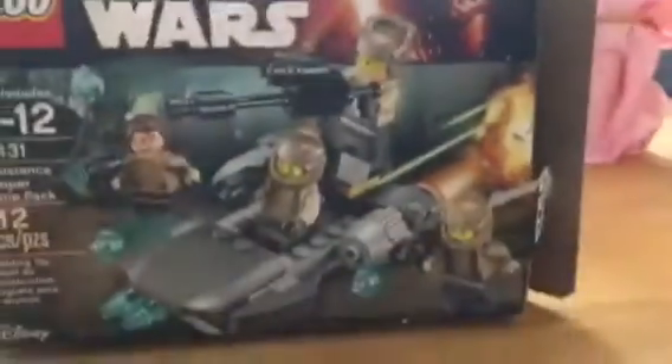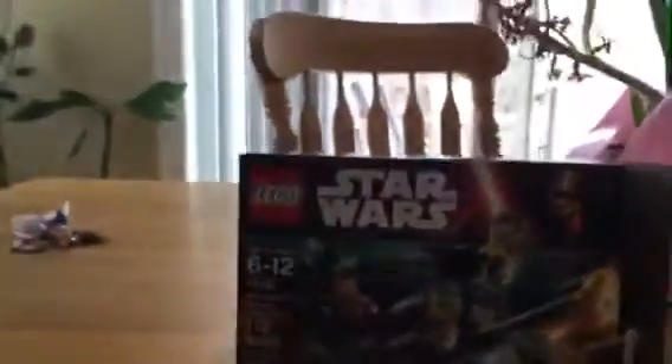I love unboxing battle packs. I already opened it up, sorry for that. And we will review it.